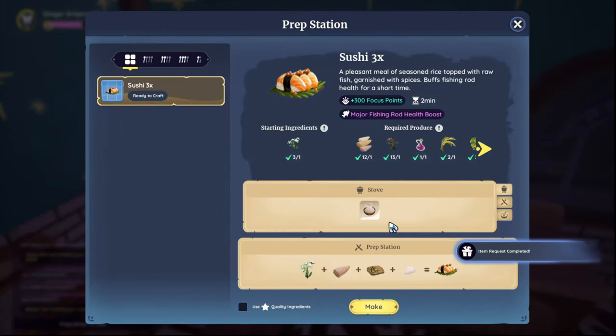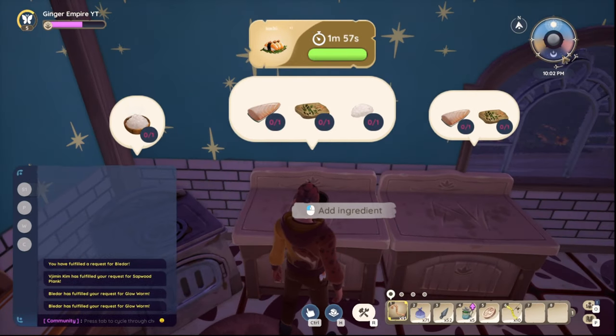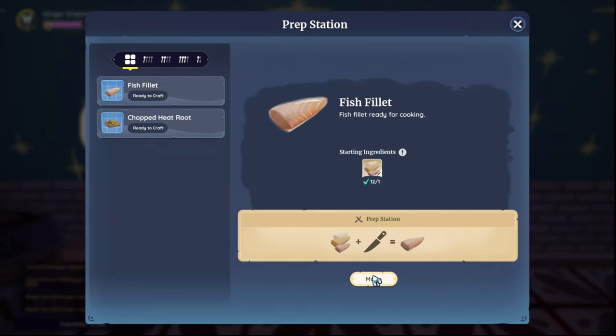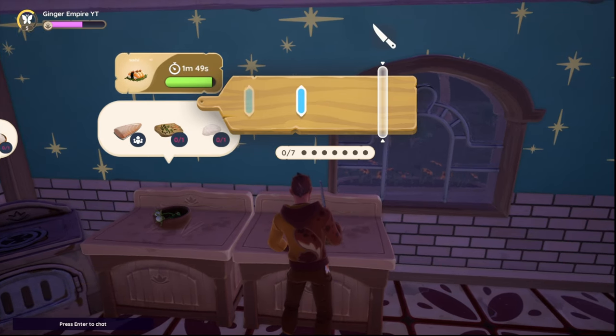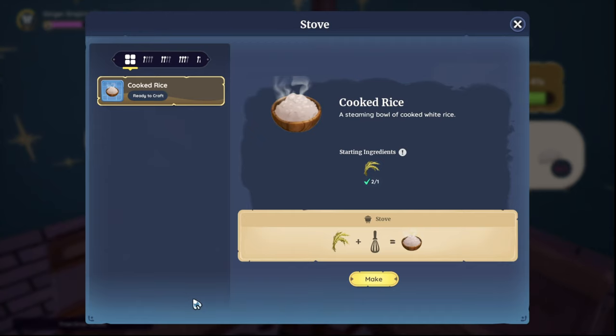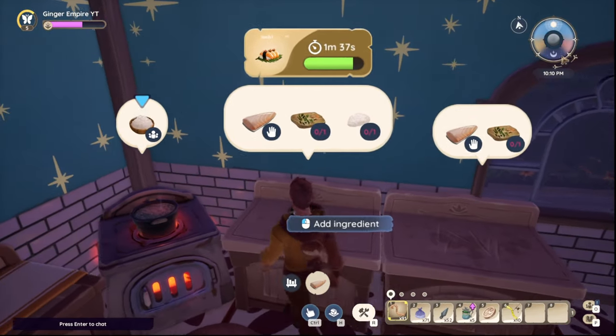Then you simply right-click and learn the recipe for sushi. You need two prep stations, which I did not know. Let's get this going — prep fish filet, then take the rice and prep.